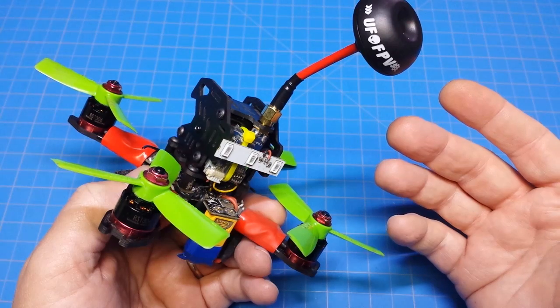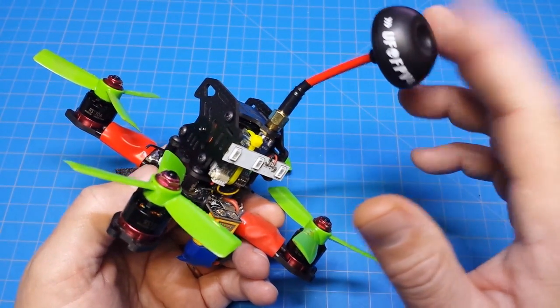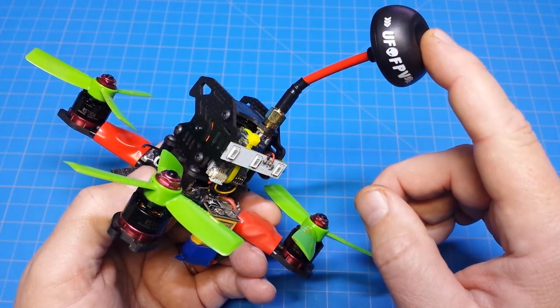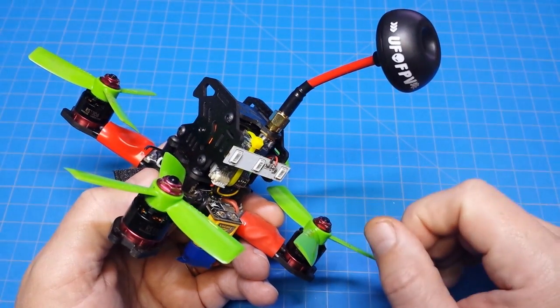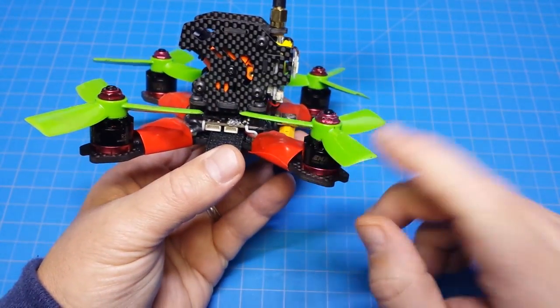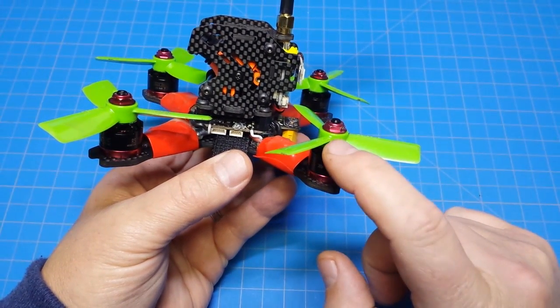That UFO FPV antenna works just fine — I haven't noticed any problems with signal. So if you're looking at a budget build, you might want to look up this antenna and see what it's currently running for.